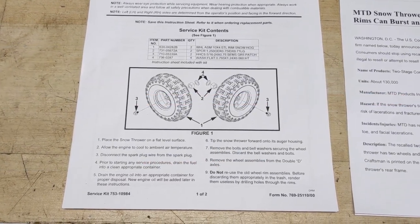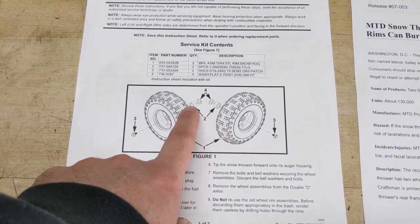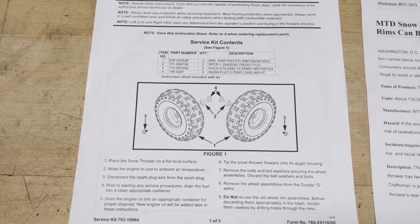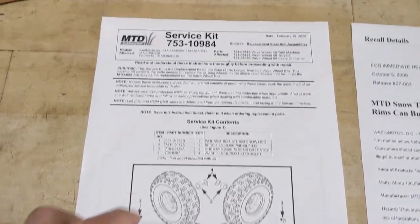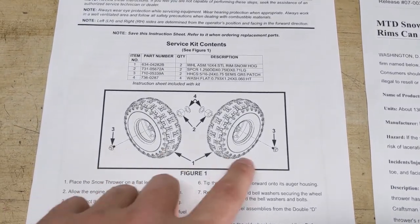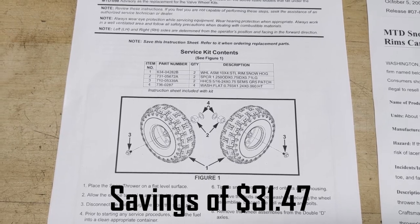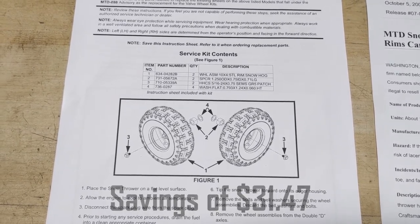If you buy the wheels that include the bushings and also buy the washers all separately instead of ordering the full service kit, essentially you're getting everything except the bolts — and you end up saving about $32 if my math is correct.